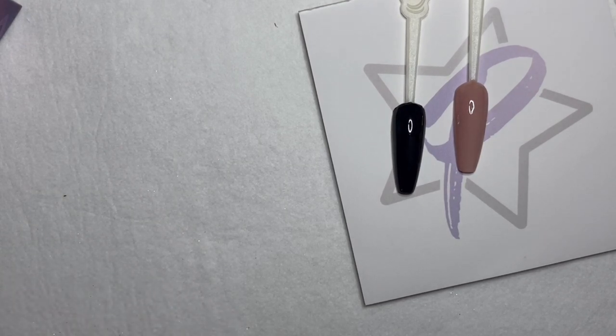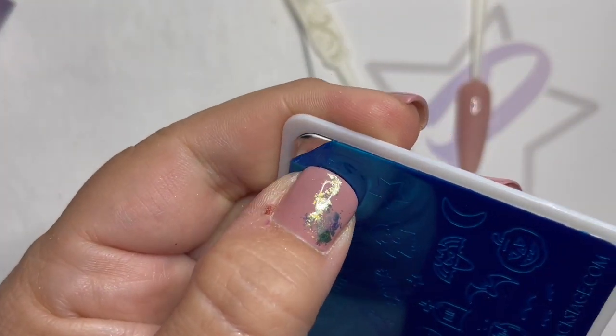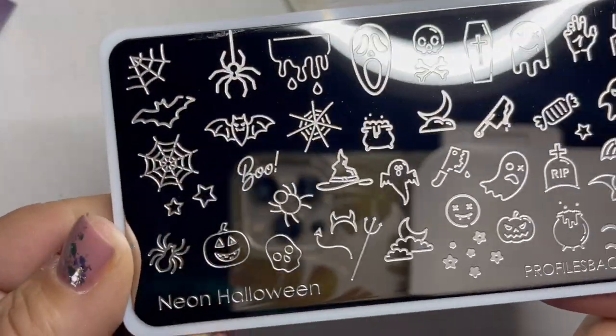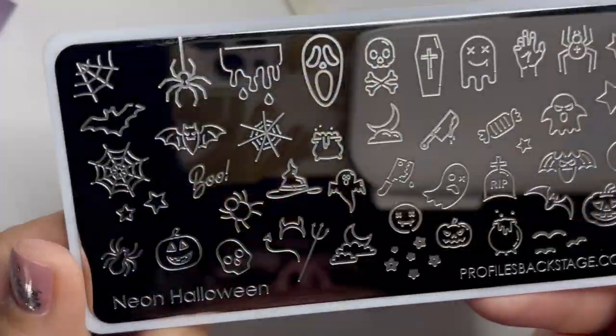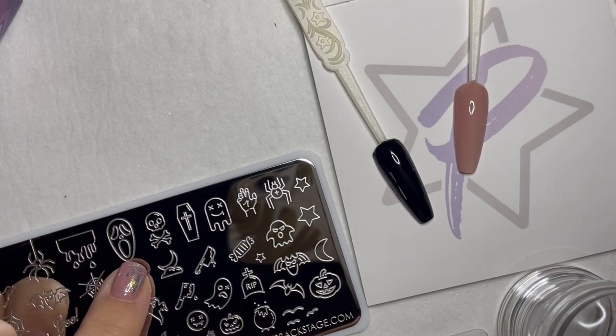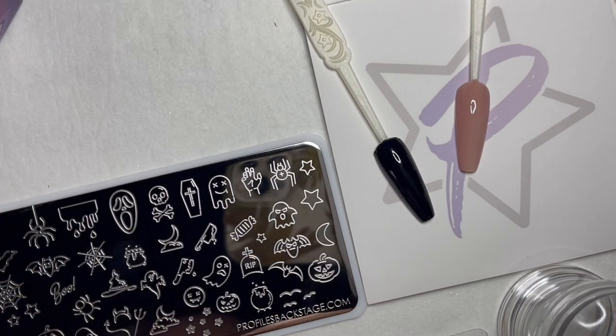I've already swatched tips — I've got one black and one nude. We usually always see neon light designs over black, but they go well over any color, so I wanted to show you over nude as well. We're just going to peel the film off of our stamping plate and choose our design — I'm going to go with the scream mask because it's one of my favorites.